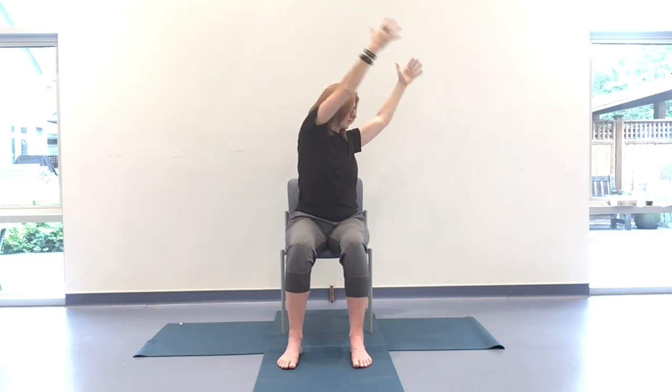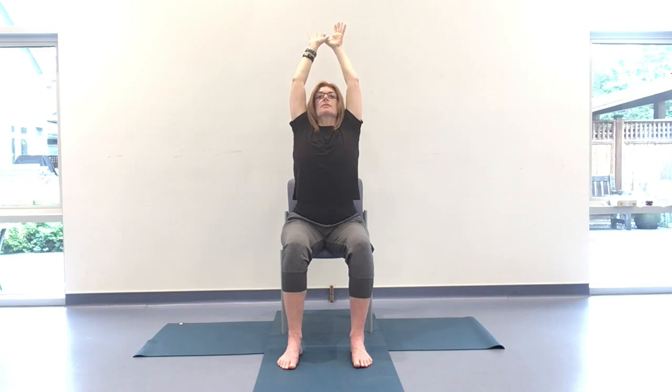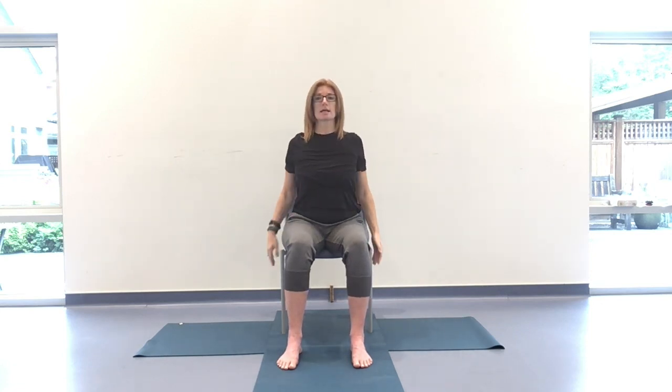When you're ready, come all the way back through center. Interlace the thumbs, reach up and lift up through the heart, lift up through the gaze, reach for those fingers — elbows bent or straight. On an exhale, shoulders over hips as you draw those hands down and release. Once more, any intuitive movement through the shoulder. Let's take a big breath in. Exhale it out, nice and slow. Beautiful job.